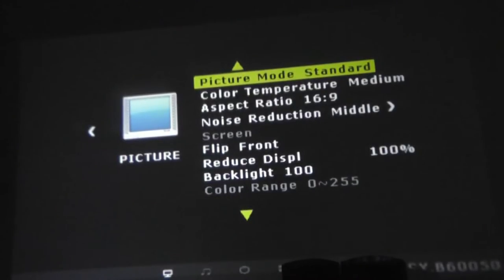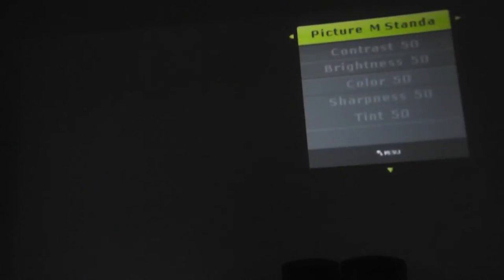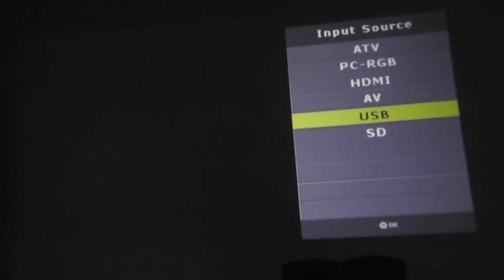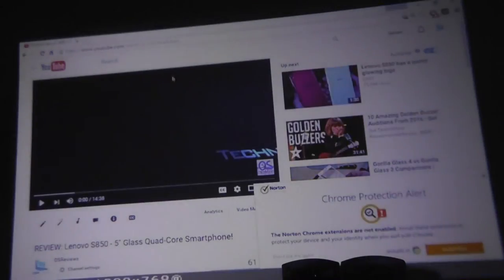In the settings menus you can adjust color temperature, noise reduction, background, font size, and projector timeout. There's also a picture menu with sharpness and volume controls. Over in the source menu, we can change the input — we're selecting HDMI to see if it picks up the connected computer, and indeed it does.